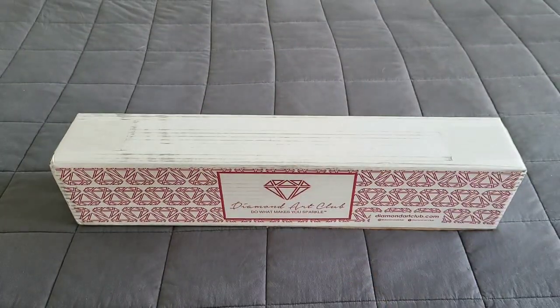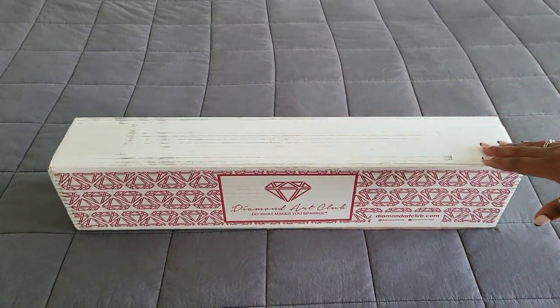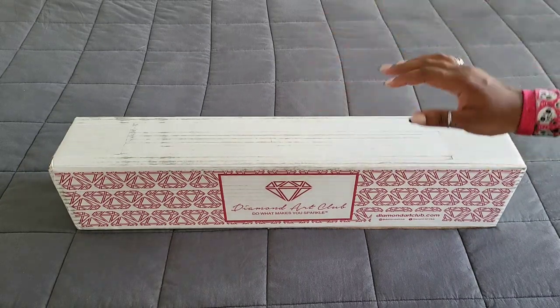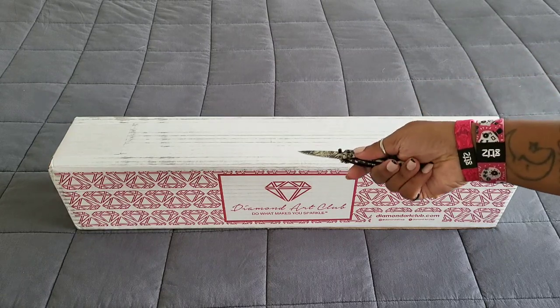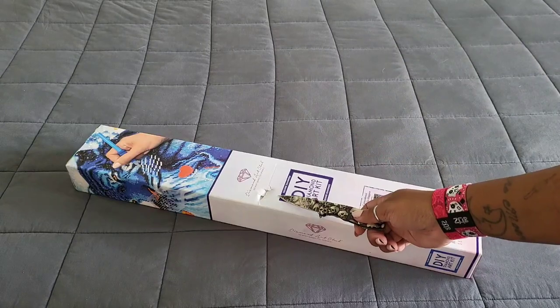Hello everyone, welcome back to the channel! Miss Coffee here, and today we're back with a Diamond Art Club meet peek. First things first, as usual, huge thank you to Diamond Art Club for providing this for me to show to you. Without further ado, we're going to do a little movie magic because who has time to open it — and there we go!